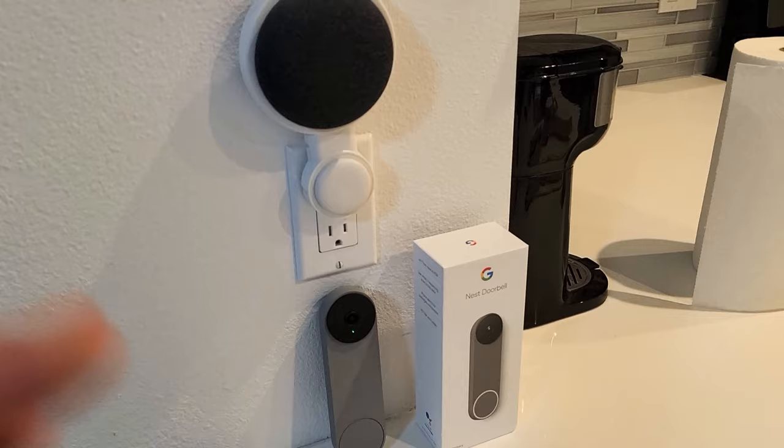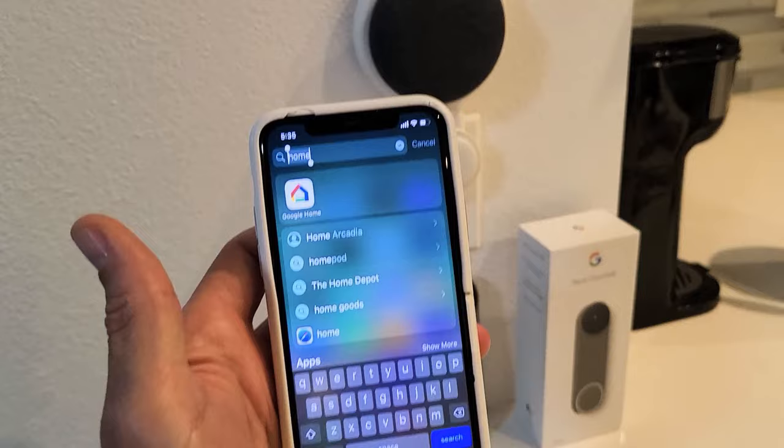So how do you set this up? It's very simple. What you want to do is just go to your Google Home app.